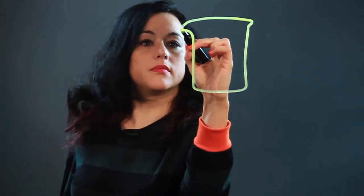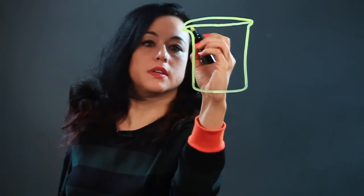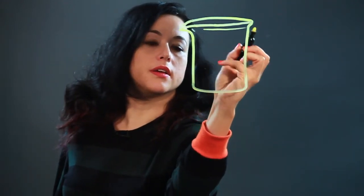So then I do the opening like that. This part sticks out — that's how you pour out of it. And it'll have measurement markings,